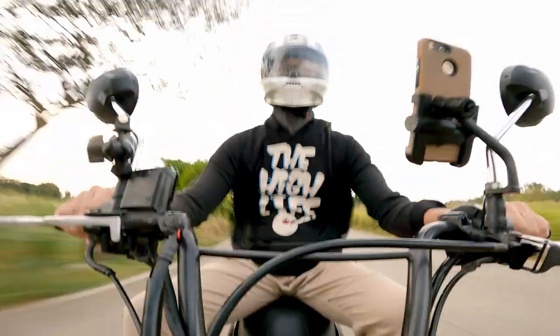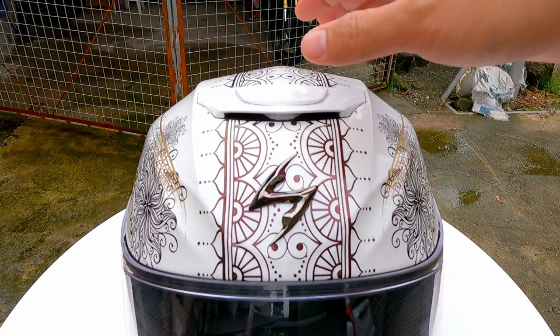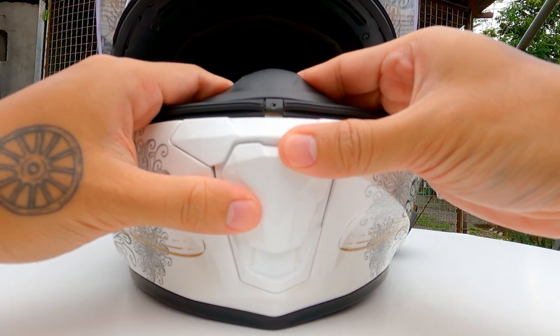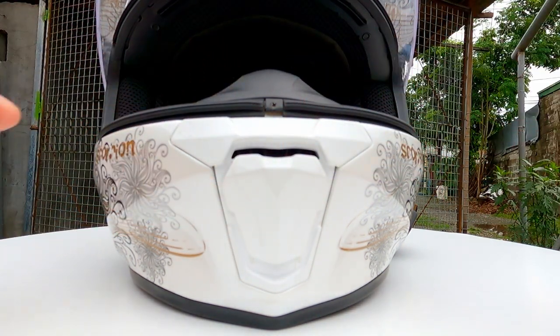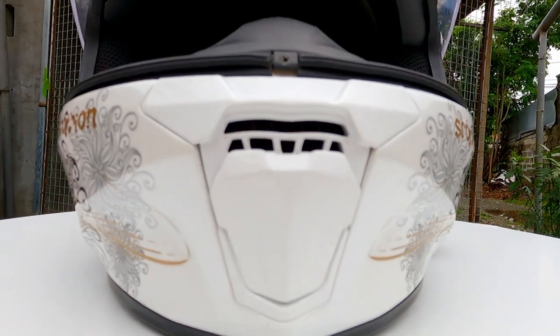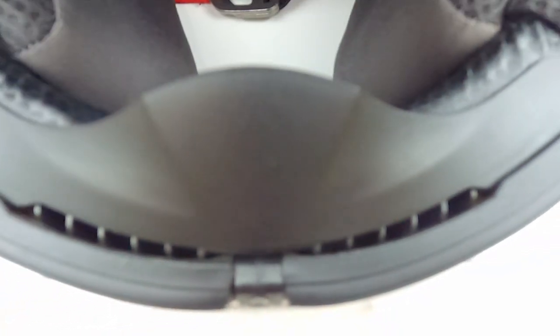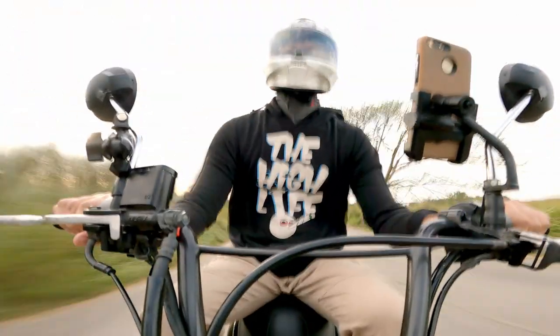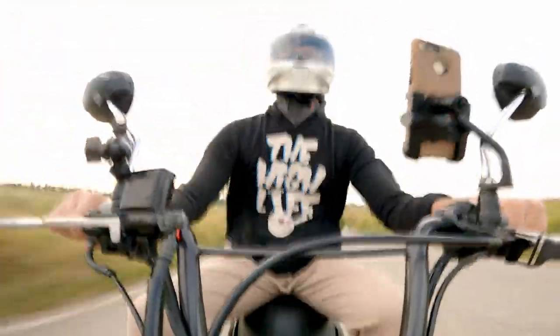For ventilation, to cool down our hot heads, this helmet has three vents. The top vent is either closed or open. The mouth vent can be closed, partially open, and fully open. We have four grooves on the EPS liner to guide the airflow, and of course we have an exhaust vent to suck all that air out. Wearing this helmet in a warm tropical country is not that bad — with all the vents open it's a 7 out of 10 for me.